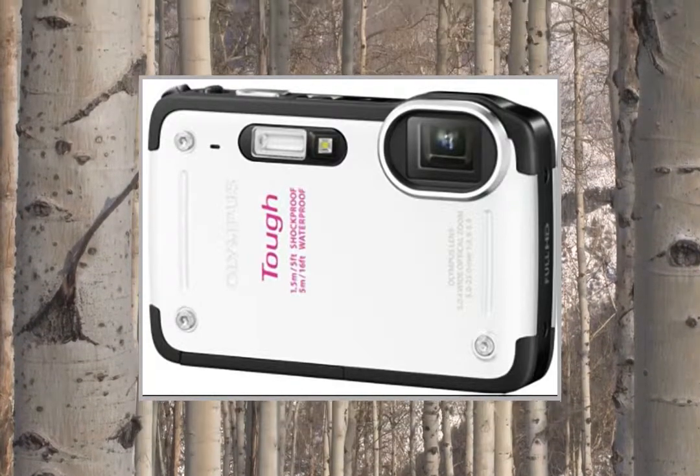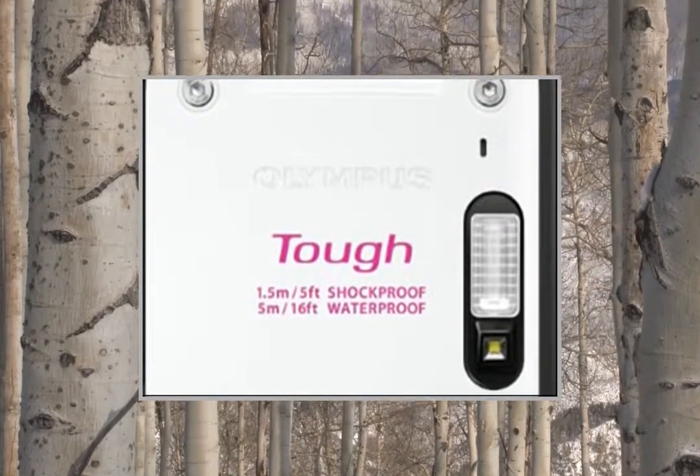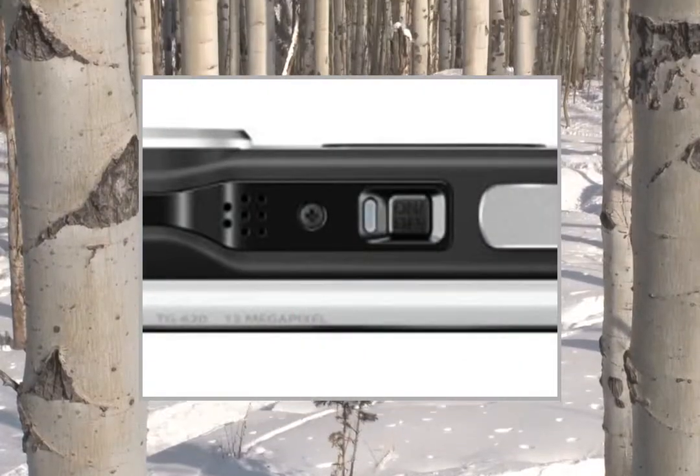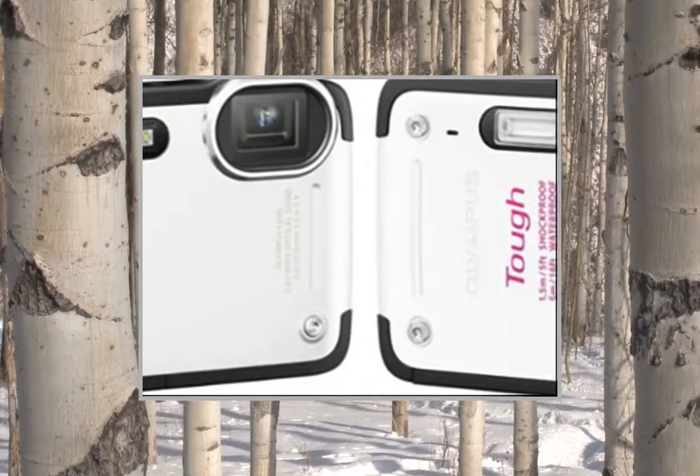After a bad experience with my last camera, I spent a lot of time researching rugged cameras before buying this one. The research paid off because I'm certain I made the right choice.